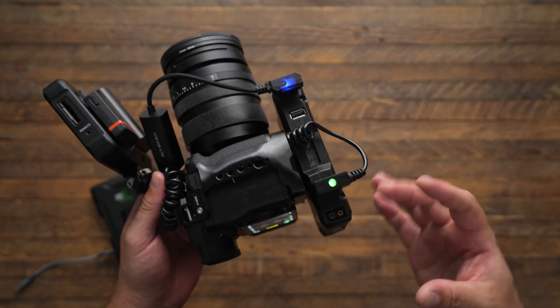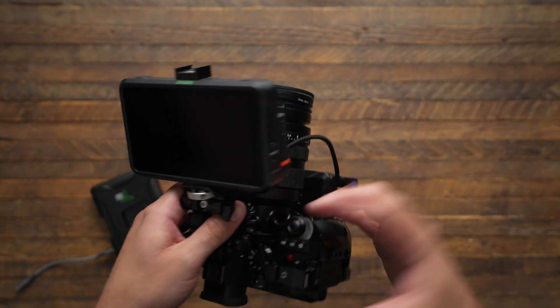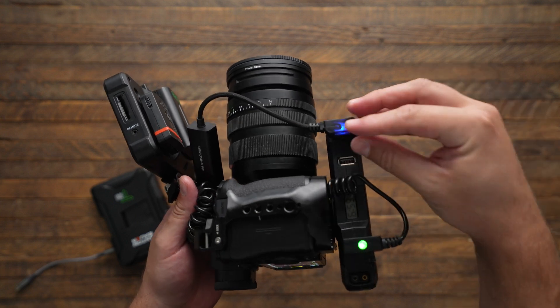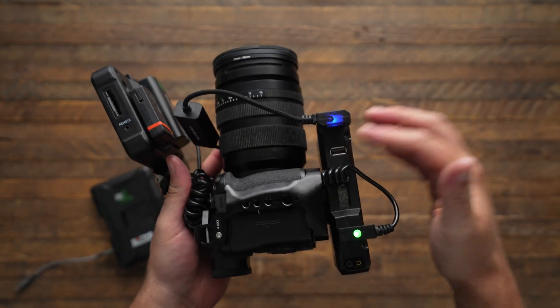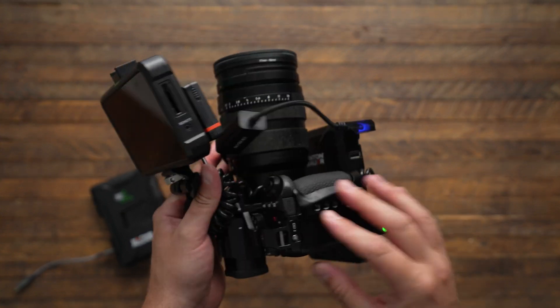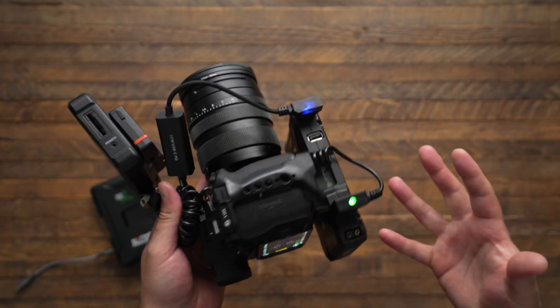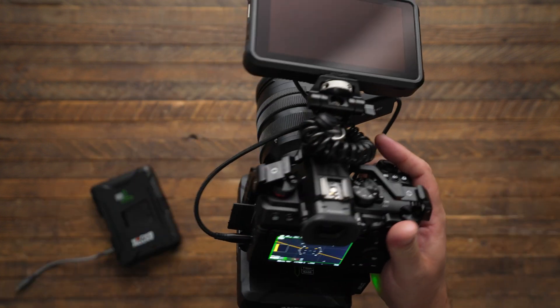These are all the little minor gripes you end up figuring out and working through as you start building things into their optimal configuration. I've now taken up this extra D-Tap port with a USB PD cable where previously I was using USB, and that means I need to move my monitor cable to a different spot — and now that creates a whole new set of problems. But I actually kind of enjoy figuring all this stuff out and working through the mess.